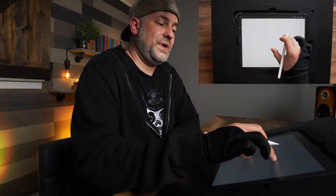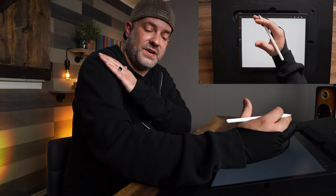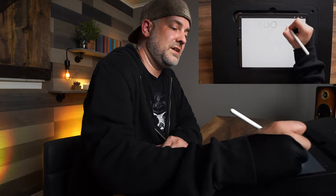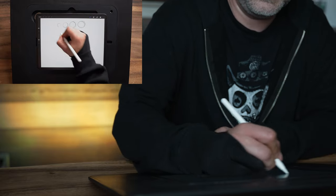Instead of drawing with my wrist, I'm now going to draw with my shoulder, and you're going to see it come clear down and incorporate into my wrist as well. We'll start out with those small circles again, and you can see it's my shoulder that's moving. I'm doing these circles and getting bigger as I go.